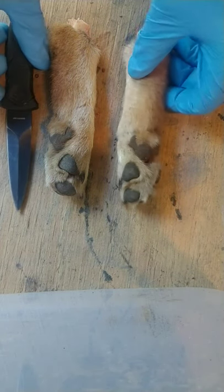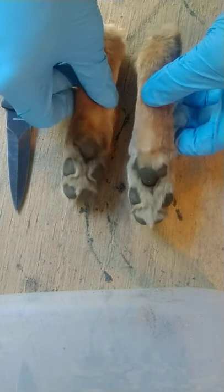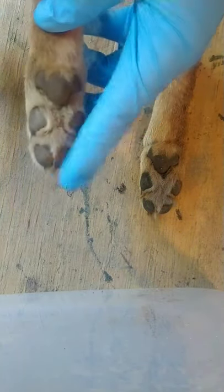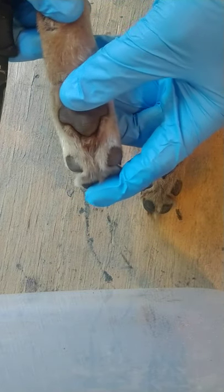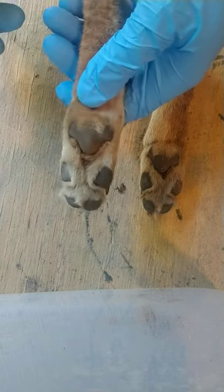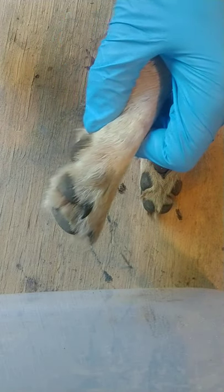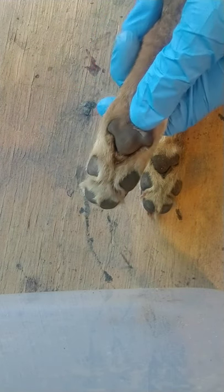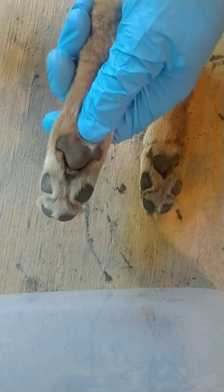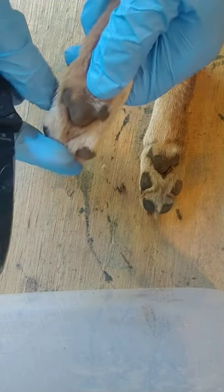I noticed there is a lack of gland removal videos on coyotes on YouTube. I already removed the anal glands without thinking to do this video — maybe I'll do a future video on that. I'm going to show you how I remove the glands on the paws. I only do the back feet — dogs scrape with their back feet after they poop or pee, and that's where most of the glands are. There are also some in their cheeks, which is a different video I may do in the future.